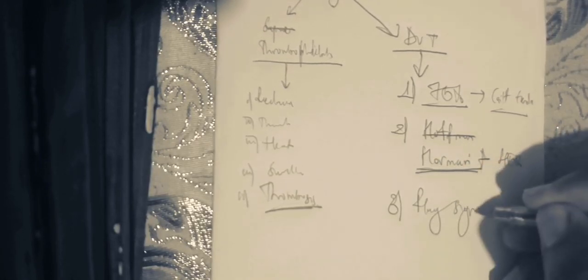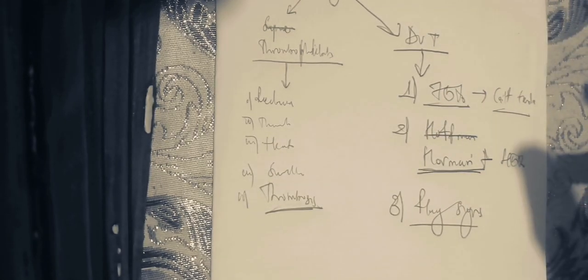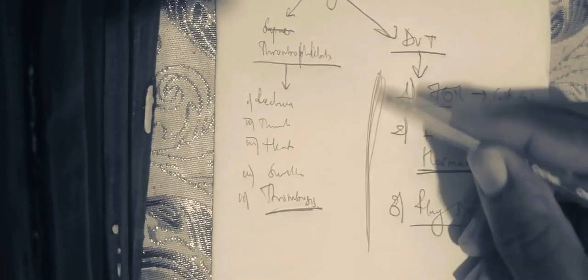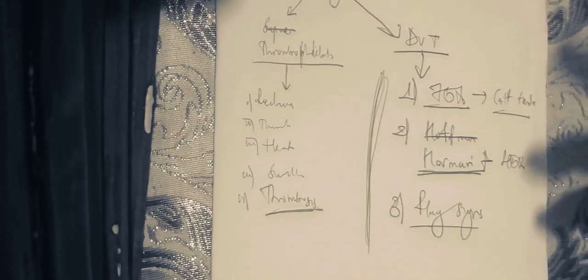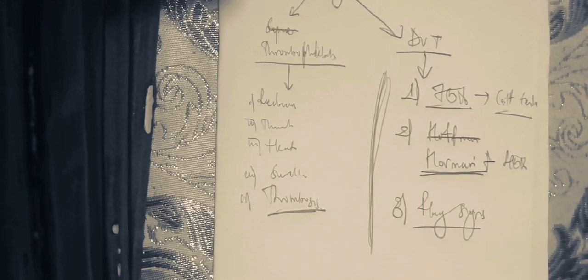The third sign is the Flax sign. For the Flax sign, normally the calf is very soft and can easily float. With the Flax sign, you have rigidity of the calf muscle and it cannot easily float. Those are the major signs to assess for deep venous thrombosis, particularly alongside other signs of venous hypertension with post-thrombotic syndrome, like hyperpigmentation of the lower limb and unilateral leg swelling.